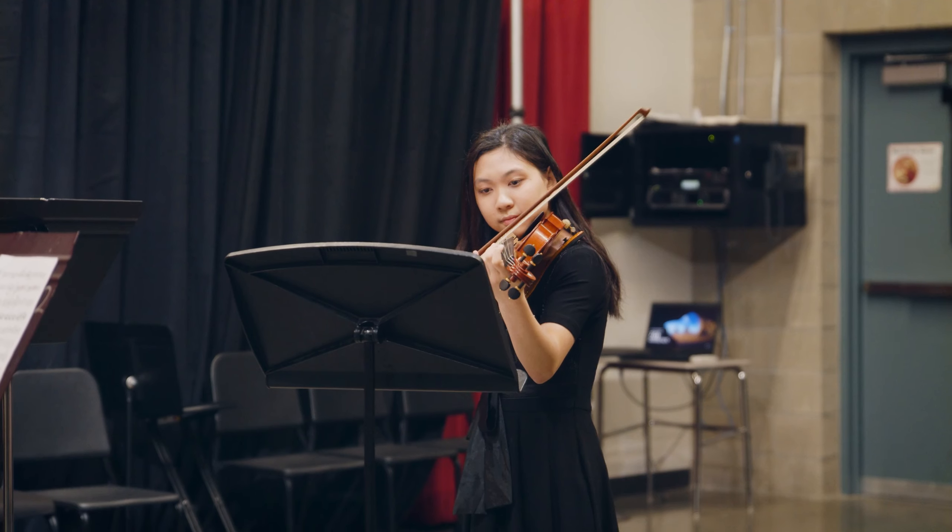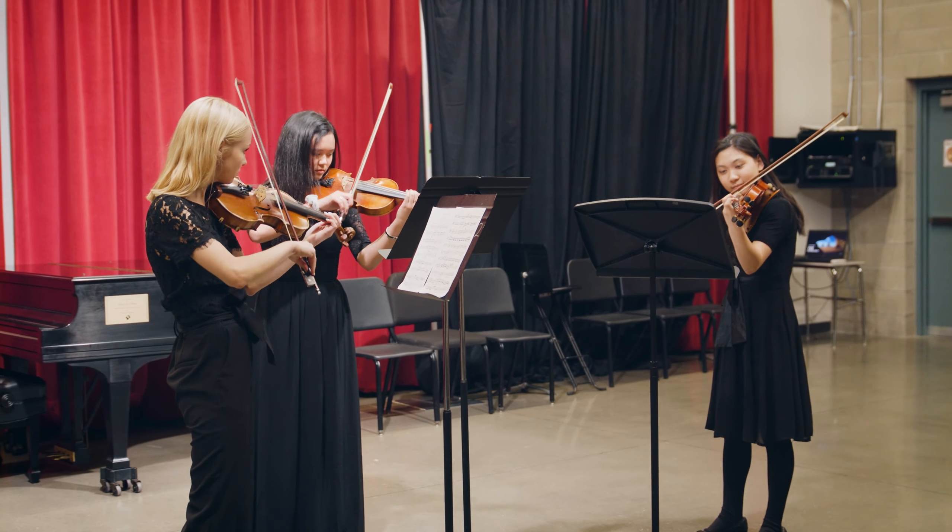The strings and orchestra program at OSHA is a place for string players — violin, viola, cello, and double bass — to play in ensembles of all shapes and sizes. The instrumental music strings conservatory allows students to work with other peers who are very motivated toward their art. It's an amazing environment that allows students to really challenge themselves. We all share the same passion, which is music, so we're all together in this one big family.